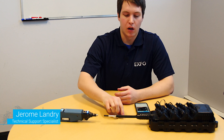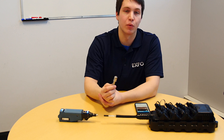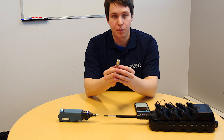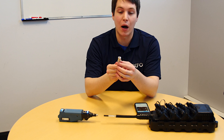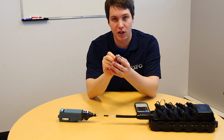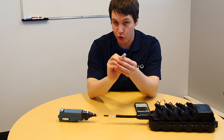Hello, my name is Jerome Landry and today I'll be presenting the OptiTap tip that can be used to inspect multi-port terminals. This particular tip was designed by EXFO. It's a patent design which was created to optimize the shape of the tip, make sure that you're always in the right direction, and make sure it's never stuck.